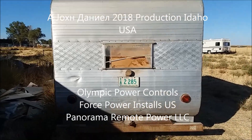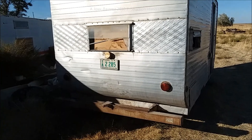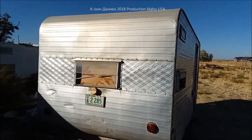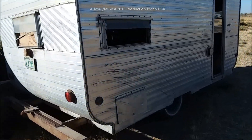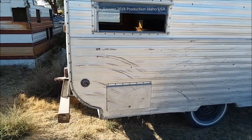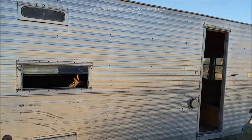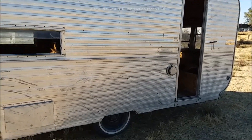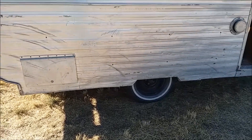Hey guys, I want to give you all a little update. I know I ain't made a video in a while, but I want to show you something that got hauled off to me. Now I'm trying to decide, should I rebuild this thing? The only information I could find is according to the records, this is a Golight travel trailer and it's sitting on a 3,000 pound axle, 5-bolt.